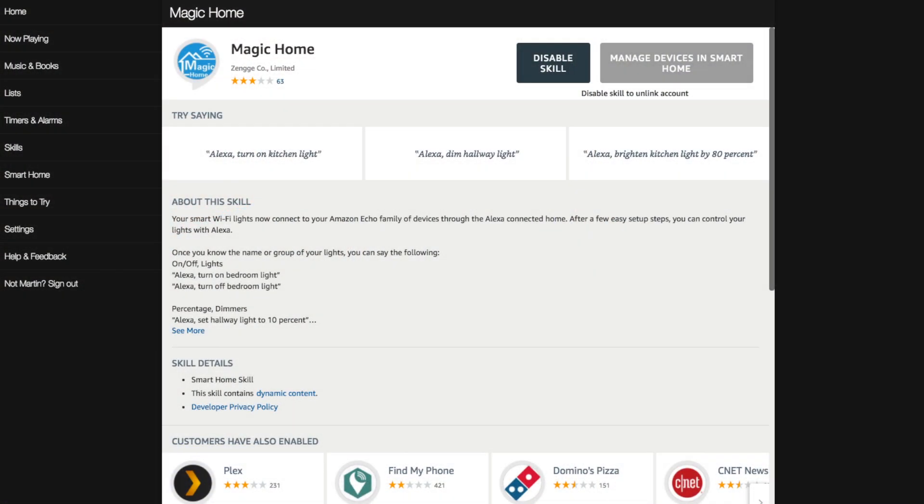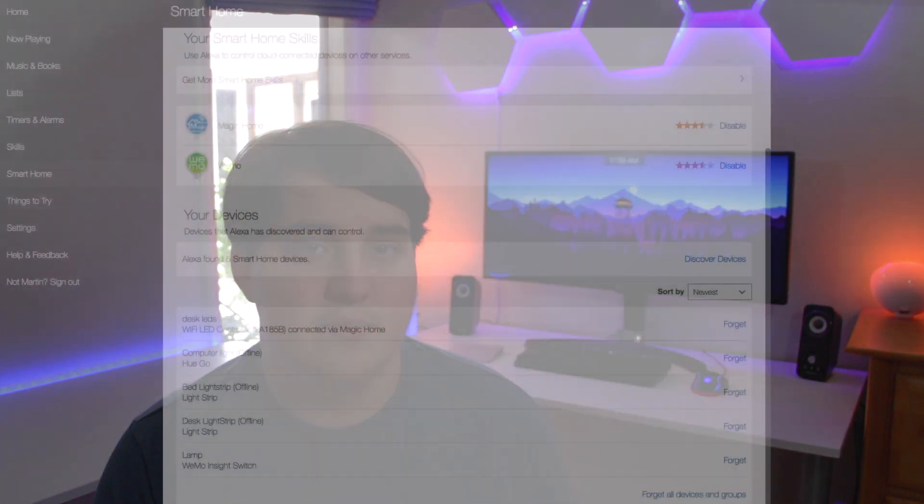You can also create an account with Magic Home and this will allow you to control the lights from anywhere, even outside of your home network. You will also need to create an account if you want to connect the device to the Amazon Echo.